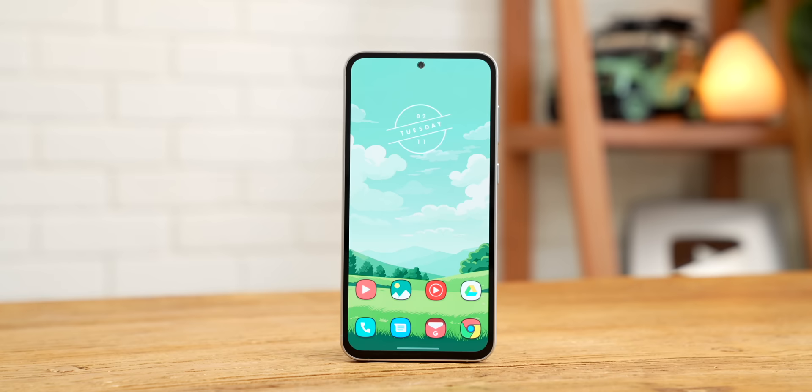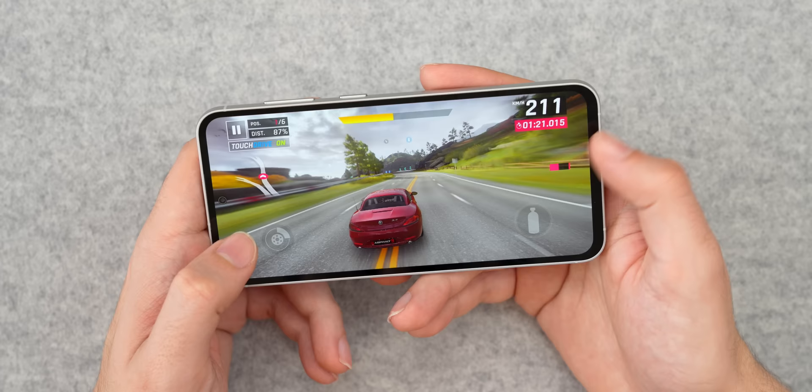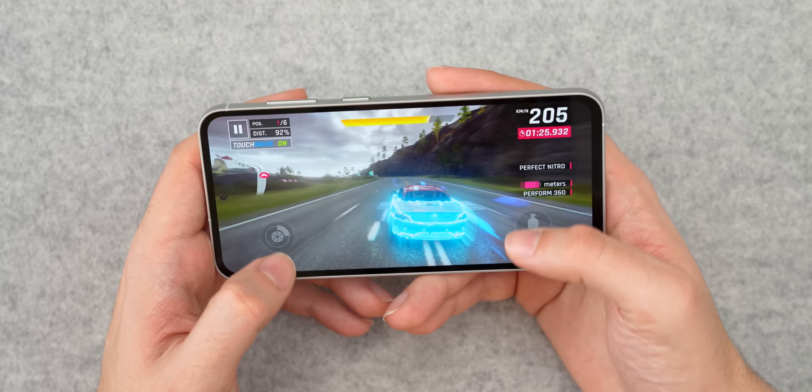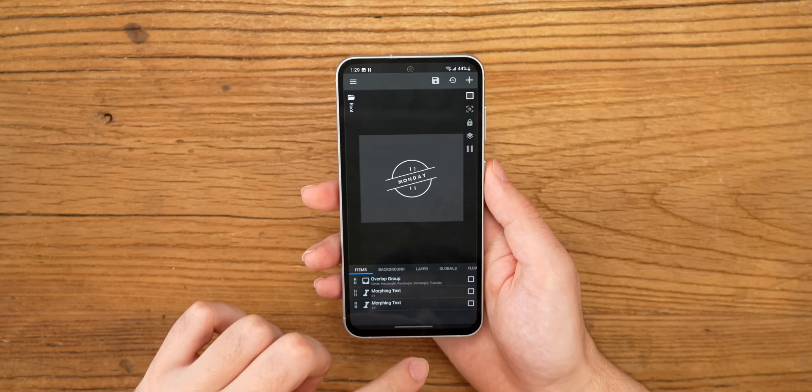Inside this phone is a Snapdragon 8 Gen 1, which is a top-tier processor, but it's a top-tier processor that's about a year and a half old. I have to admit, though, I haven't found any issues with the performance. It feels just as fast as other phones released in 2023. I'm using Nova Launcher and some custom widgets, and even with those running in the background all the time, the phone just hasn't bogged down once.